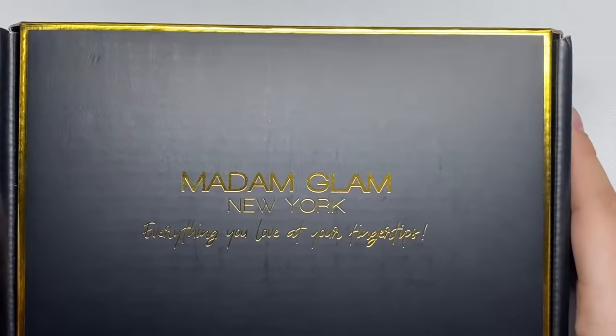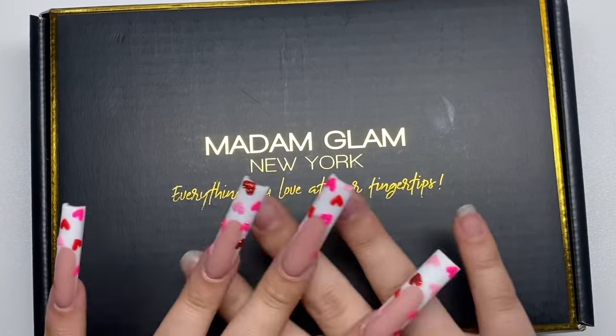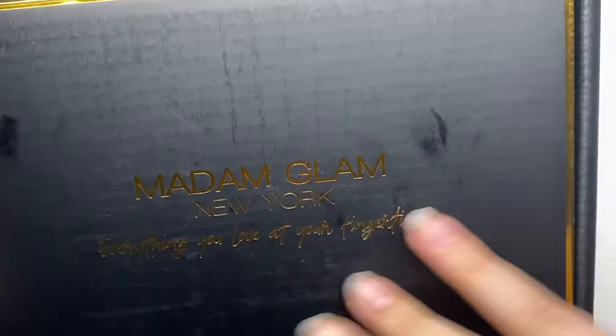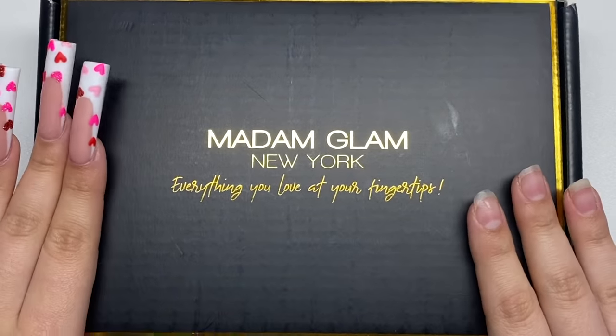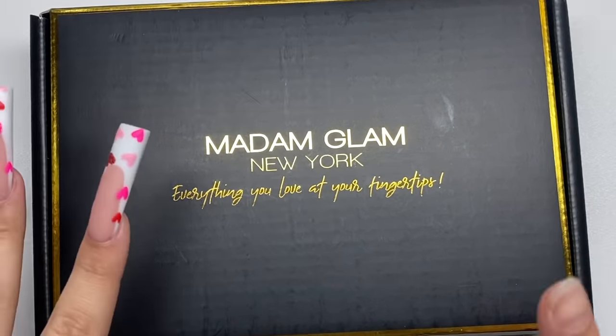Hey guys, welcome back to my channel. Welcome if you're new, make sure you hit that subscribe button. Today we have a new brand that we are going to be trying out — this is Madam Glam. I see Madam Glam everywhere, so it's really exciting that I finally get to try their products. Thank you to Madam Glam for sending me these items.